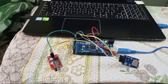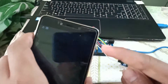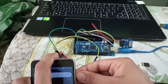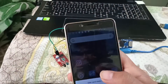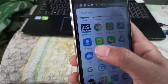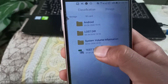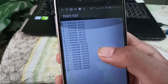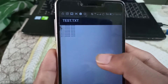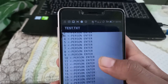Let's check that the values are saved in the memory card. Here you can see the number of persons entering the room is saved in a .txt file on the memory card.